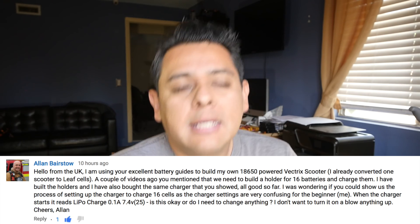I don't want to turn it on and blow anything up. Cheers, Alan. So he's asking how to physically set the settings on the little IMAX B6 charger. There are also some other people that have asked for a clearer way of how to wire the thing. Alan was actually able to put the thing together, but some other people needed a little bit of clarification. So let's go to the garage and I'll show you how to wire this thing and then how to set it up to charge.